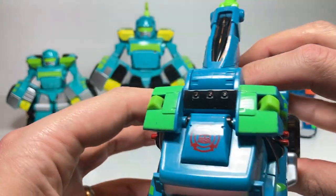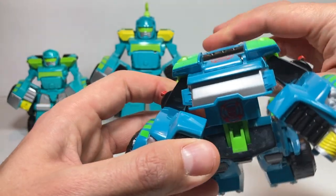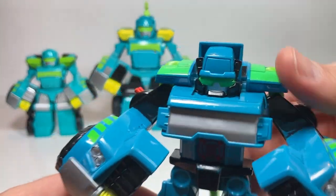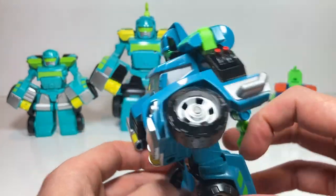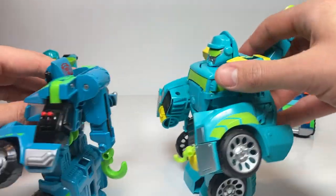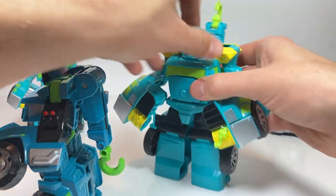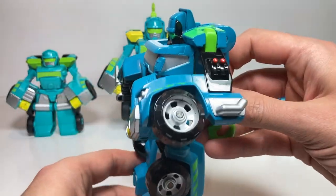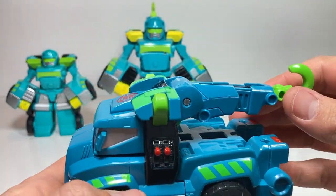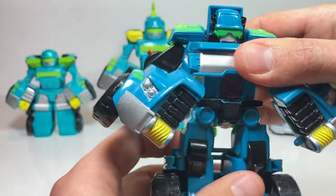To transform this version, you do the same — you open his arms up, but at the same time you do have to pull this down so that his head can pop out. This has got an interesting head sculpt. I don't think they based it on the show at all, but this part does play a role in how he transforms. So whereas on this one I can raise and lower it without affecting the transformation, this one definitely does — because if I raise it, he's going to start transforming back into his vehicle mode. So let's get him back into robot mode; you have to push this all the way down for him to transform fully.